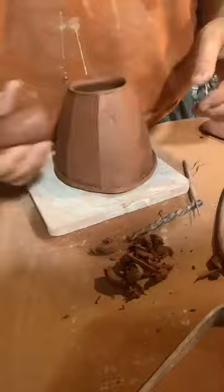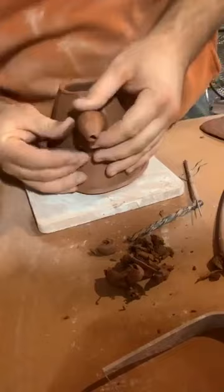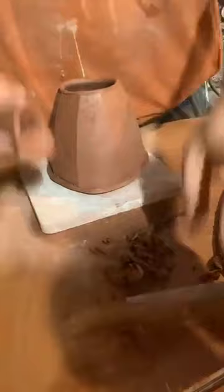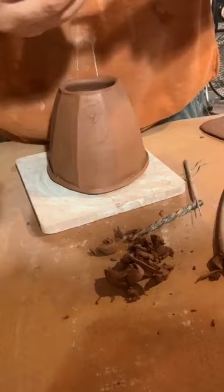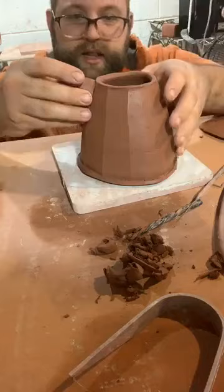I can get rid of a little bit of extra clay right up here. Getting this lined up nice — I have a little extra clay on this side so I'm just trimming away the extras. I want it up a little bit higher. Trim the top a little bit — it's all just an exercise in a little bit at a time. I think the handle is going to really make up for the fact that this spout looks a little big right now.